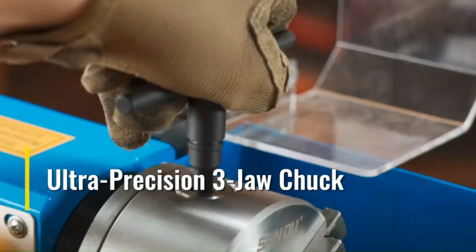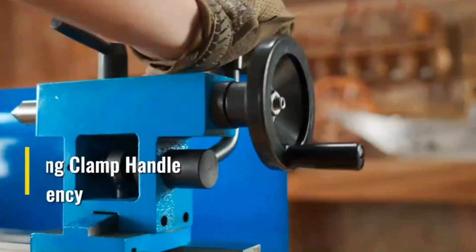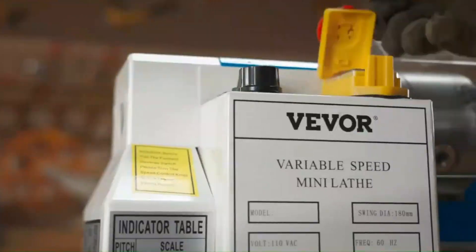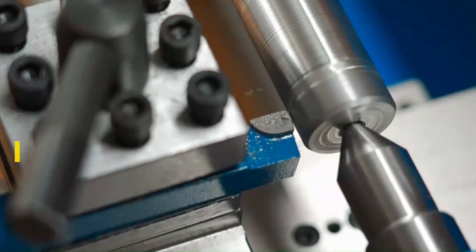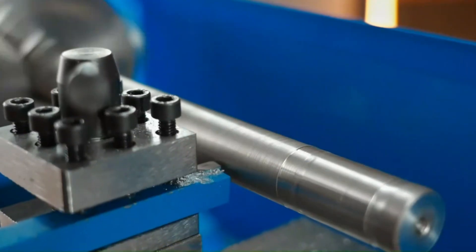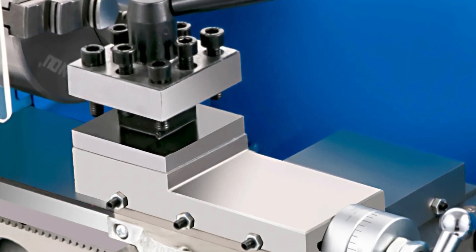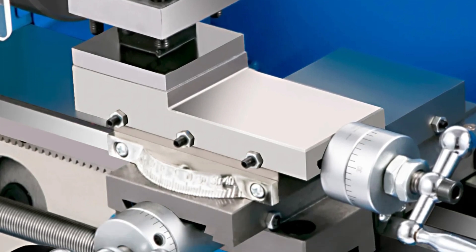The lathe has a 7.09 inch swing and a 3.94 inch chuck diameter, providing ample space for turning larger pieces or smaller intricate components. Its 13.78 inch center distance ensures accuracy and stability during turning. The MT3 spindle taper and MT2 tailstock taper ensure compatibility with various tooling. The 2.53 inch cross and 1.36 inch top slide travel allow for precise machining. The lathe has an exceptional spindle accuracy of 0.01 mm, ensuring consistent results even for intricate tasks. The Vever 0618 also offers versatility with both inch and metric thread options.